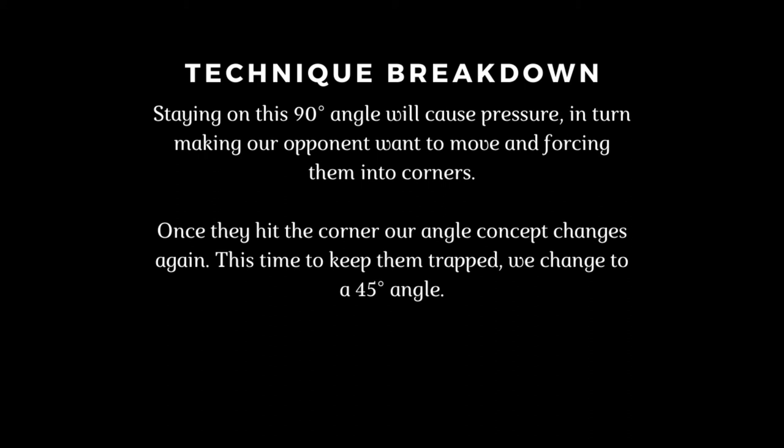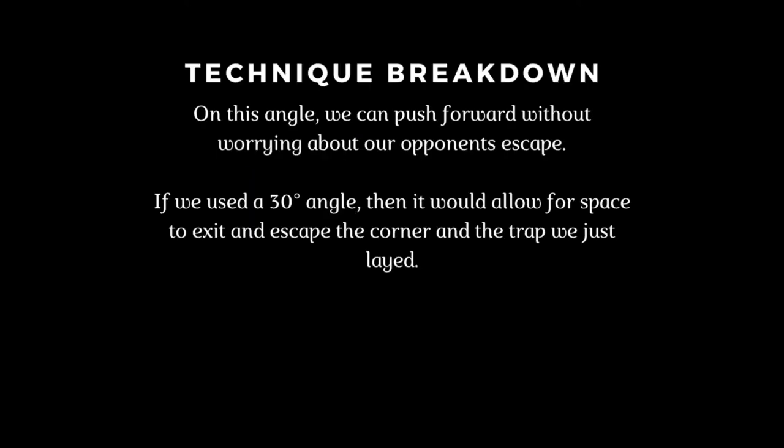Staying on this 90-degree angle will cause pressure, making our opponent want to move and forcing them into corners. Once they hit the corner, our angle concept changes — this time, to keep them trapped, we change to a 45-degree angle. On this angle, we can push forward without worrying about our opponent's escape. If we used a 30-degree angle, it would allow space to exit and escape the corner and the trap we just laid.